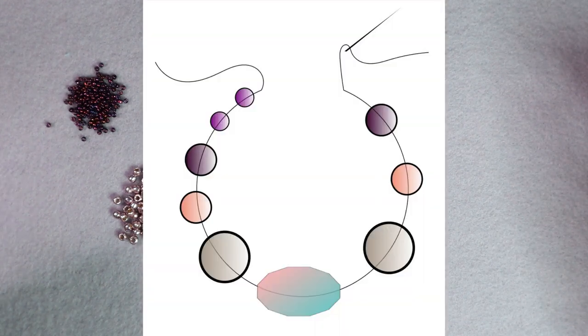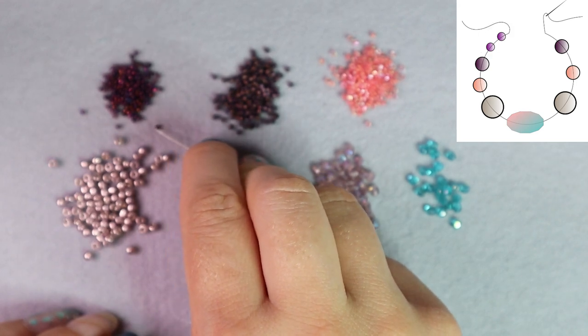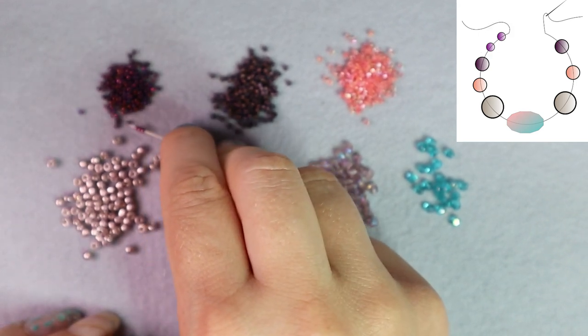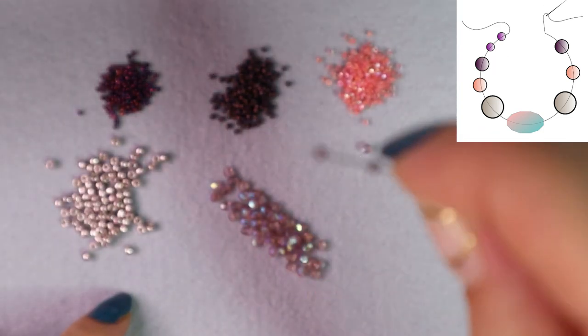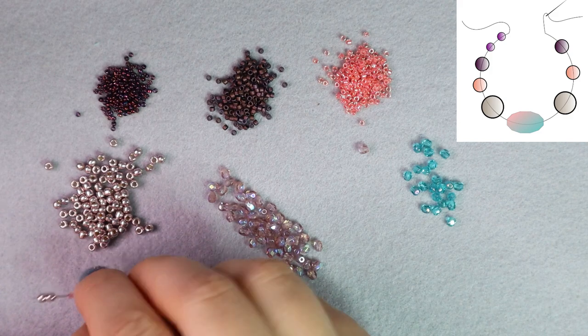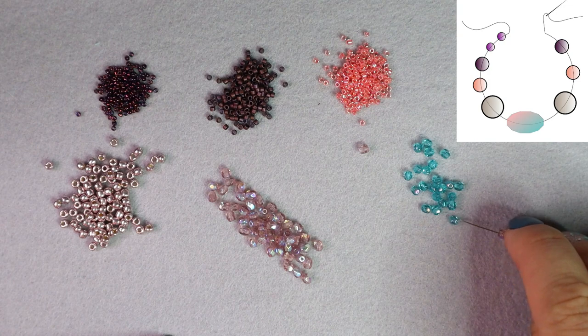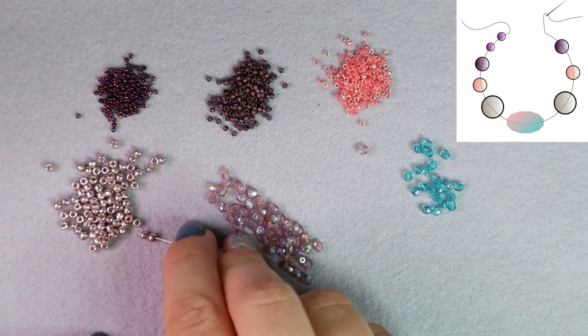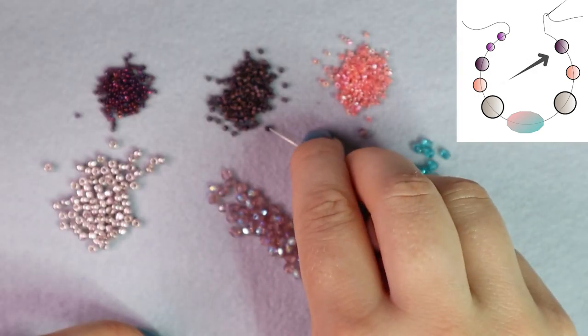My pattern is pretty simple — you can see it here right now. First make two rows at a time, meaning pick up each bead twice. So I'm picking up four size 15 beads: two dark purple, two salmon color beads, two lavender, two fire polished beads — one purple and one turquoise — and two lavender, two salmon colored beads, and two dark purple beads.